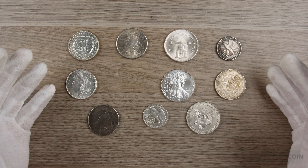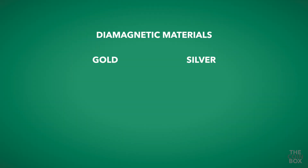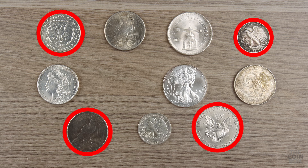So now that we've tested these coins, we know they're all real, right? Not so fast. Not all fake coins are magnetic. There are other materials used to make coins that, like gold and silver, are also diamagnetic — copper, zinc, bronze, and brass, to name a few. So of these laid out here, these are all fake, but you wouldn't know that if you relied solely on the magnet test.